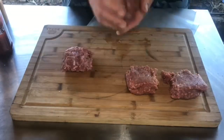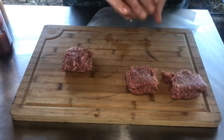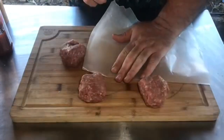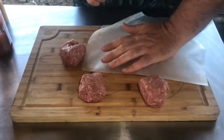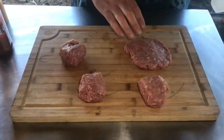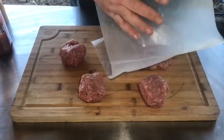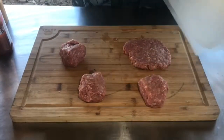So just kind of divide it into quarters, make a couple of balls. I'm using some parchment paper or wax paper to smash these down with. Look at that — what I love about using the parchment paper is it doesn't stick.